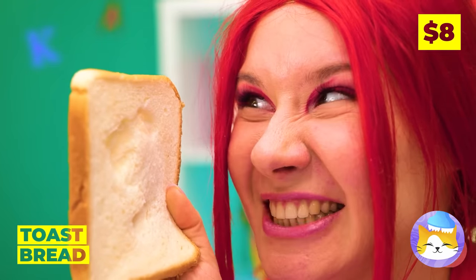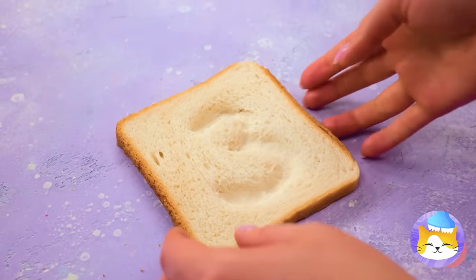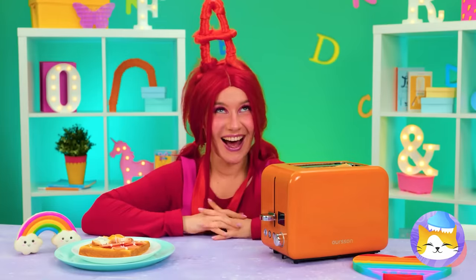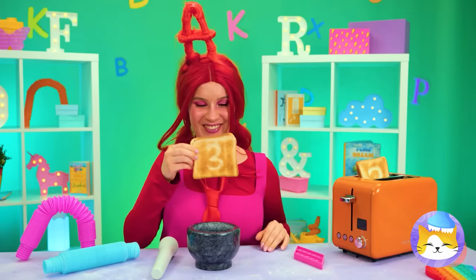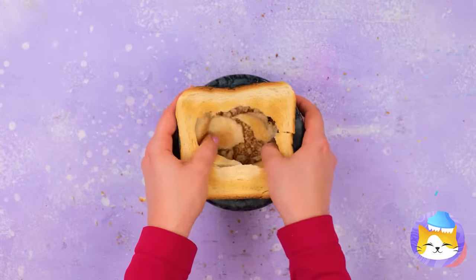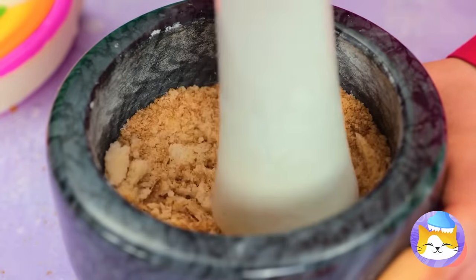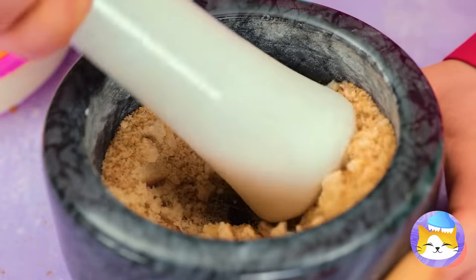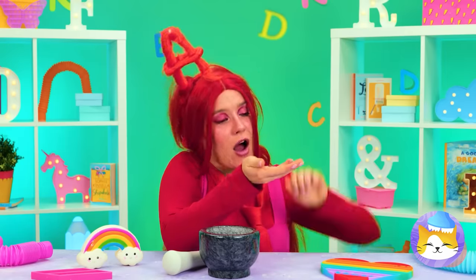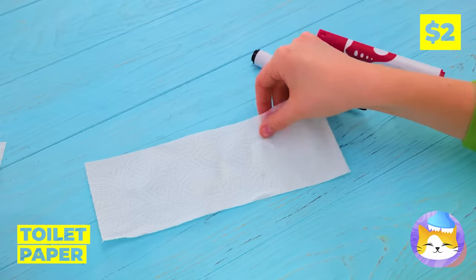But bread can be fun too! They're like little canvases! Wait until you toast them up! Crumble them up and grind them into breadcrumbs! Better yet, pound them into powder! Toilet paper is paper — hence the name!